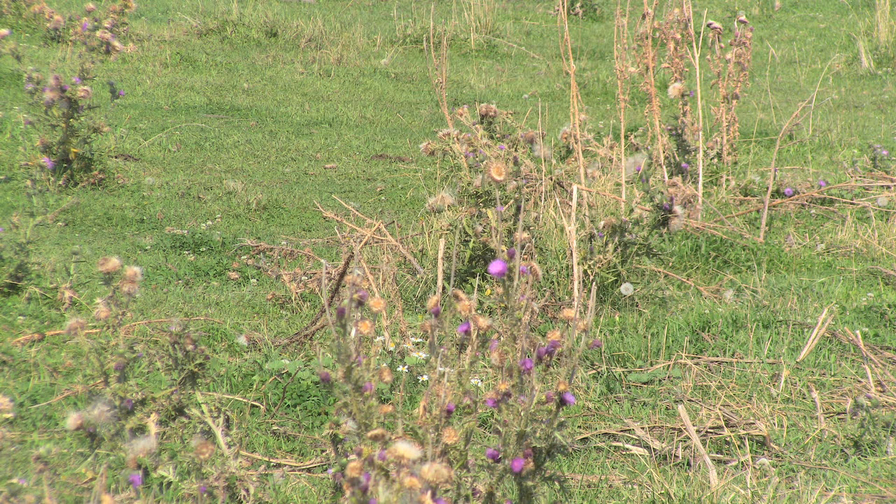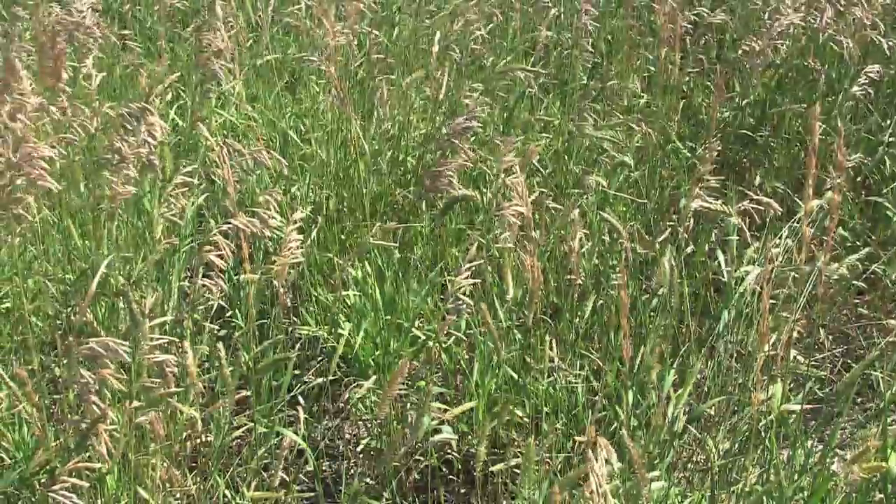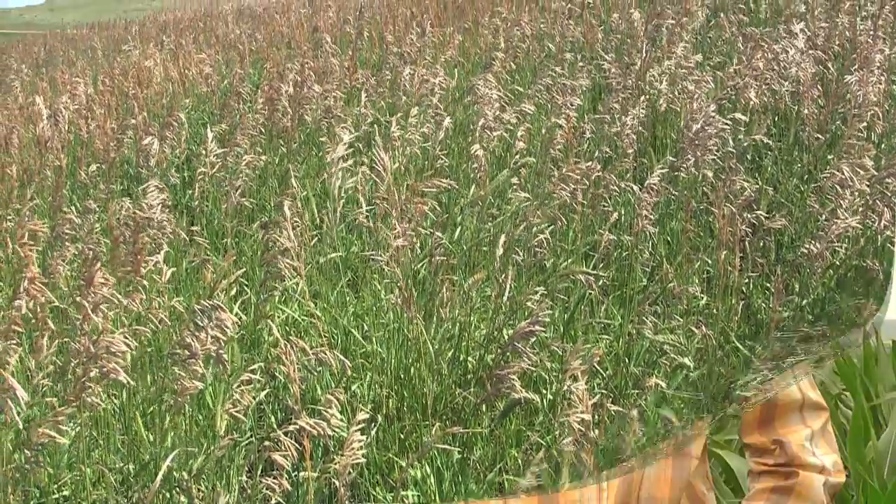Bale grazing can be used to repair degraded, unproductive pastures, hard pan spots, or eroded land. The added nutrients from the cows and leftover hay lead to improvements in grass quality and quantity. Some of these pastures have been overgrazed and overstocked, with weed problems and things like that.